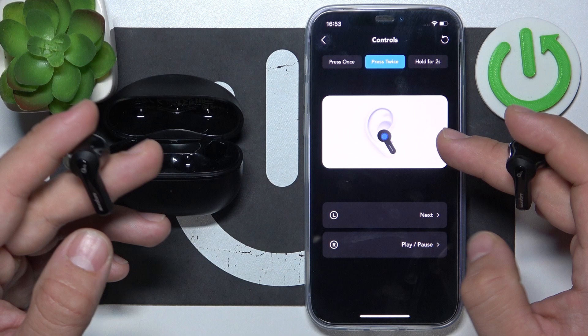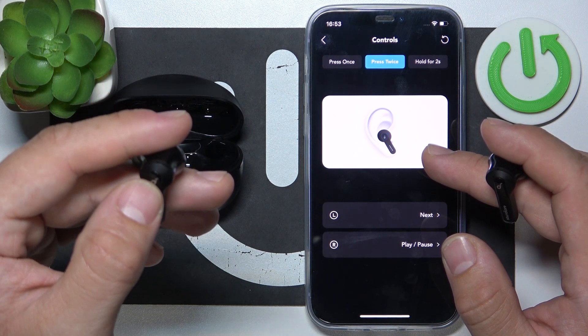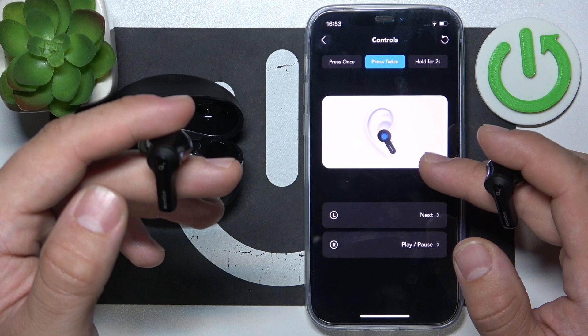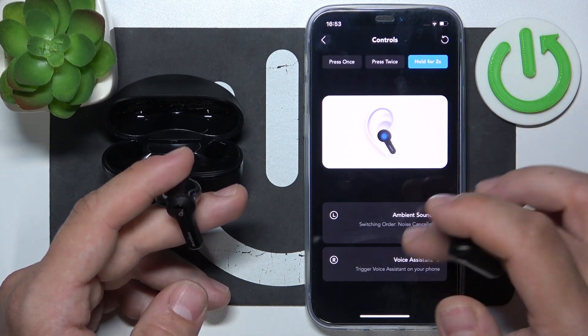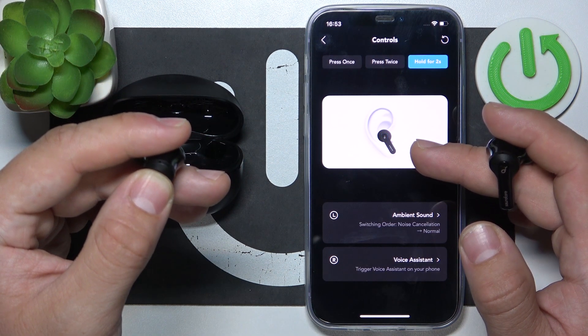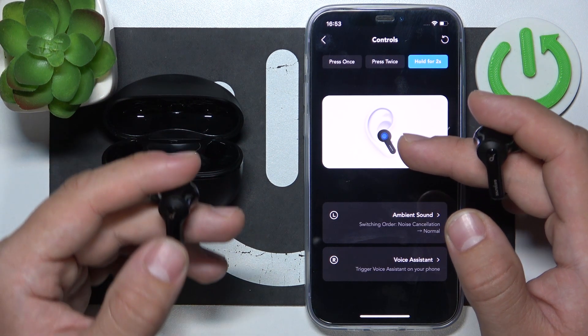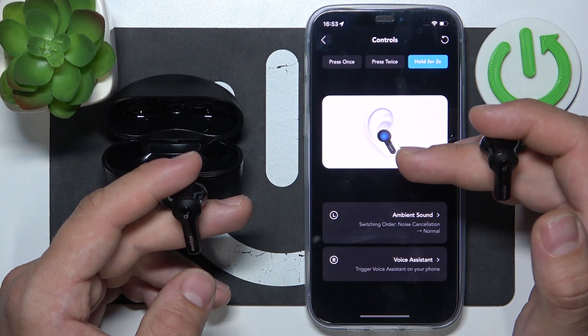Next, we've got a gesture for the left earbud — press twice to select next song, and press twice on the right earbud to play/pause. For hold for two seconds, the left earbud switches noise cancellation mode and the right earbud triggers the voice assistant.